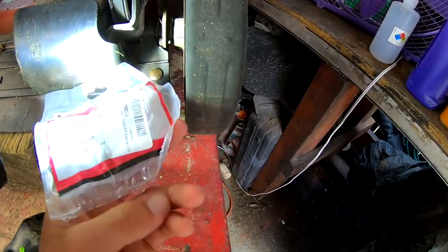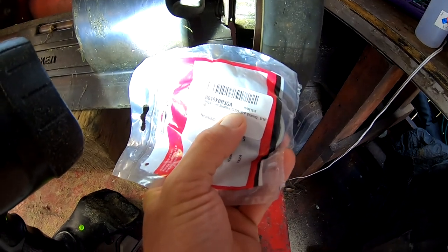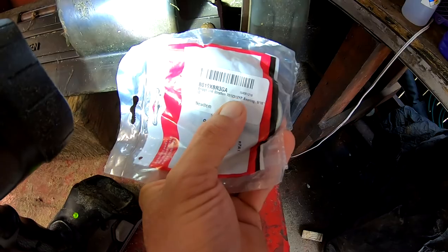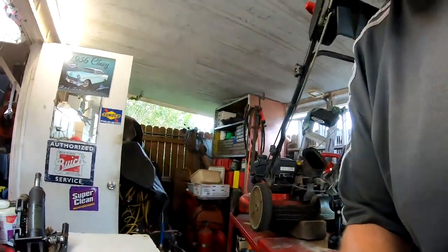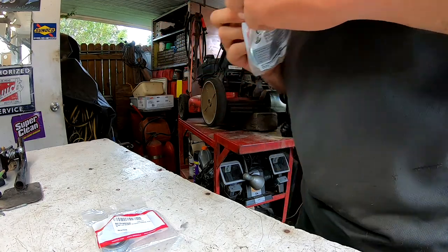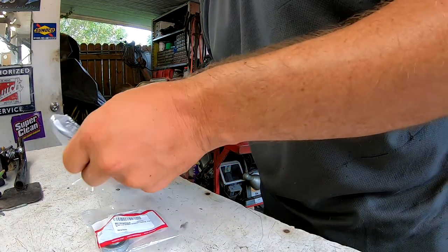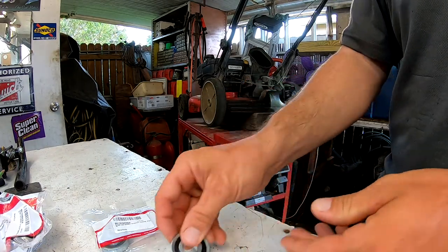Let's see what part number that is — it replaces 701-2312YP. They're a little pricey; that's $12 for one bearing. But I believe the mower is four years old, so it's a nice sealed bearing and we probably got our life's worth out of it.